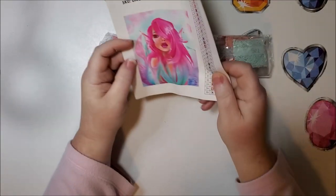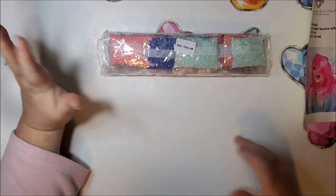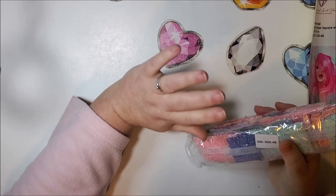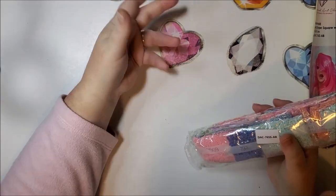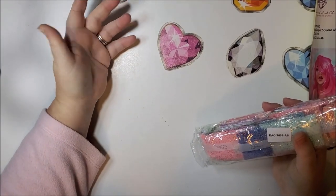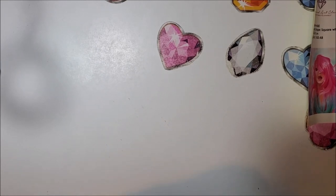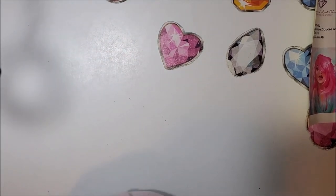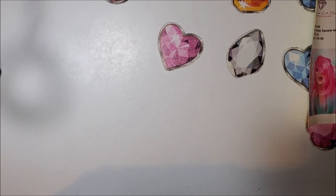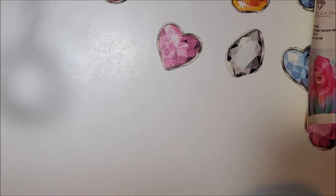So again, that was Pink Mermaid. I know this video is taking a long time — it's kind of more like a 'drill with me' kind of thing. If you know me by now, I'm not a very formal YouTuber. I'm not going to just get to the point. If you don't want to see the in-between chit chat, then just fast forward. Anyway, let's move on to our next diamond painting.